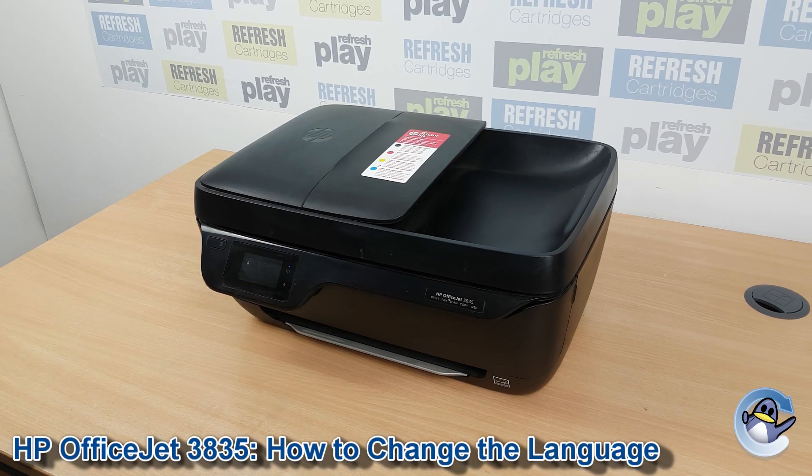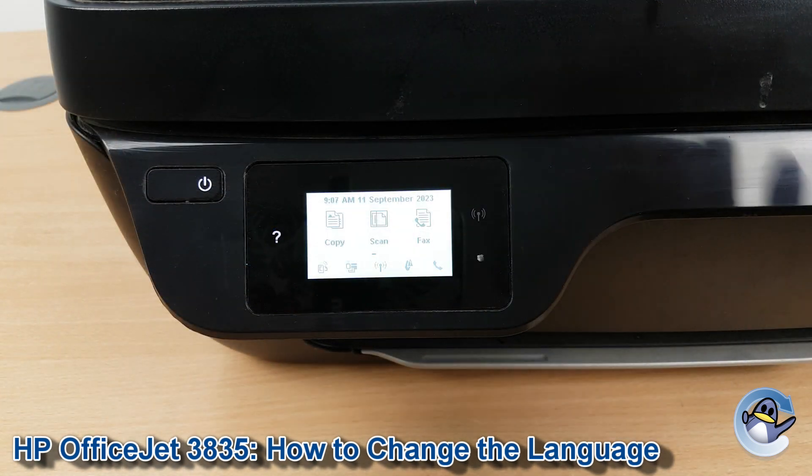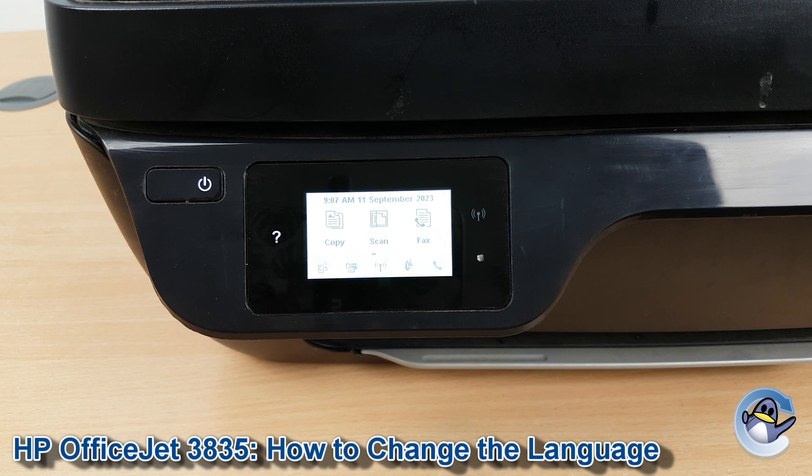Hi there, today I'm going to show you how to change the language on a HP OfficeJet 3835. This is nice and simple — you can do it directly from the printer using nothing but the screen you can see on the front of the printer here.